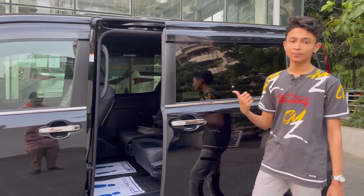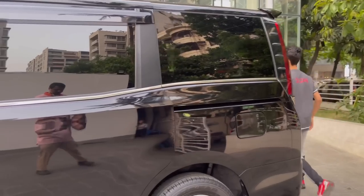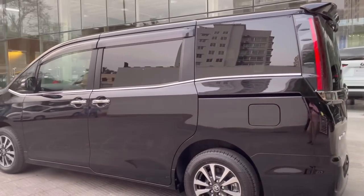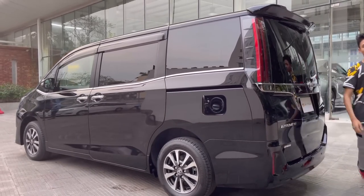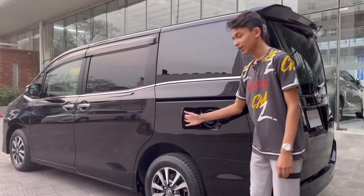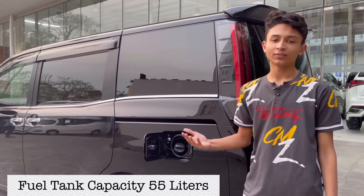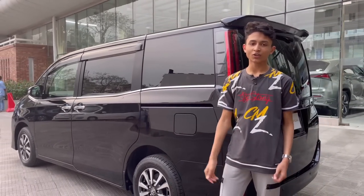Both doors are power-operated on either side. For the fuel cap, you open it from inside the cabin — there's a button on the driver's side. The car has a 55-liter fuel tank, the same as the Toyota C-HR, and because it's a hybrid, it's very fuel efficient.